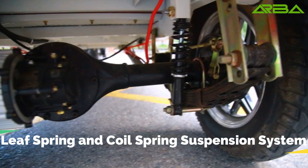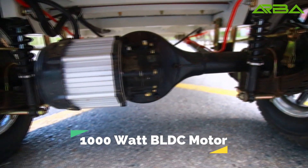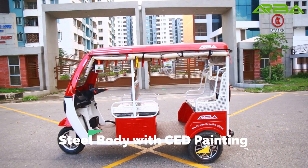Lift spring and coil spring suspension system. Thousand volt DC model. Steel body with CBD painting.